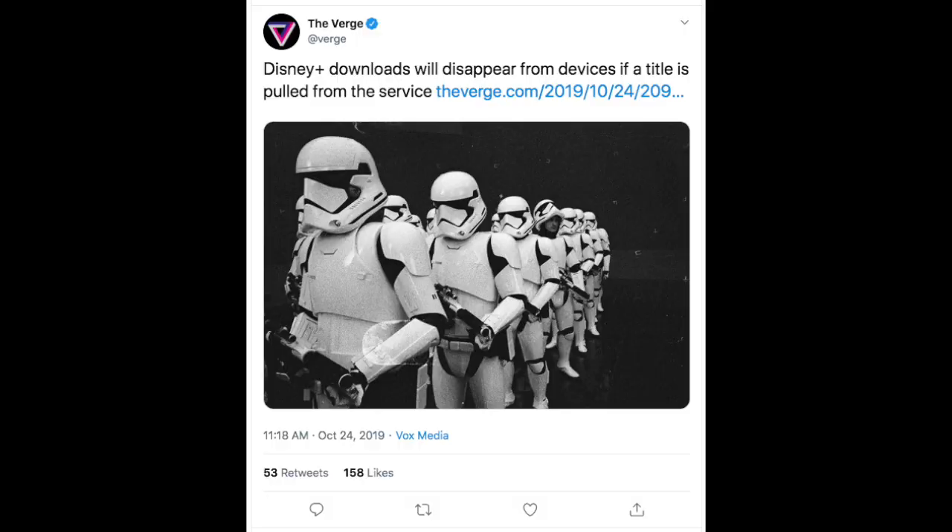Besides screwing up the original seasons of The Simpsons, Disney also announced that if a person were to download a show or movie and they no longer had the rights to it, the person cannot keep the download they had. So let me get this straight — a person can use your service, download the movie or TV show onto their phone or tablet, but if they don't have the rights, they can no longer use it on their device? Like if I pay seven dollars a month for that service and I download a movie, I expect to keep it as long as I want. Why should a company dictate how long I should keep something? That seems like a very anti-consumer thing to do.